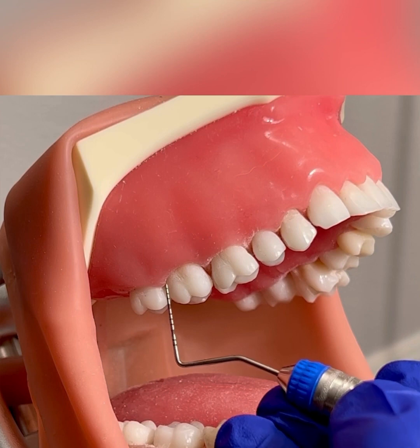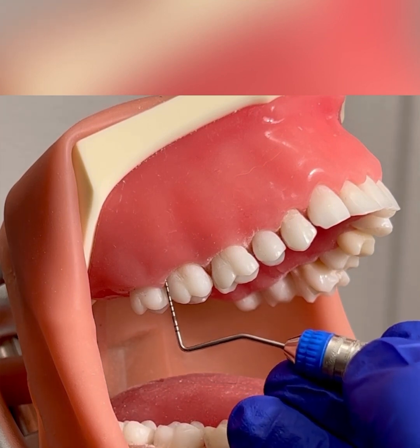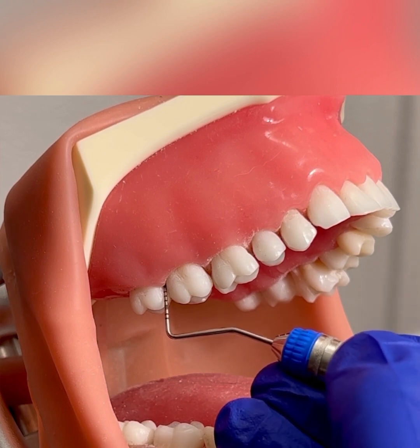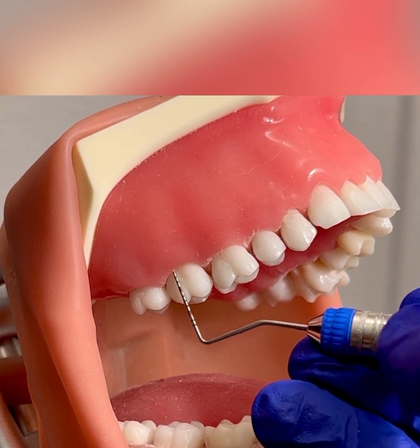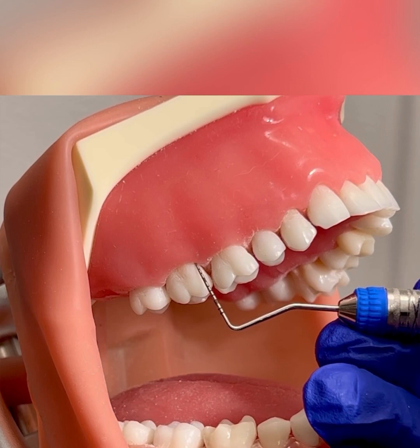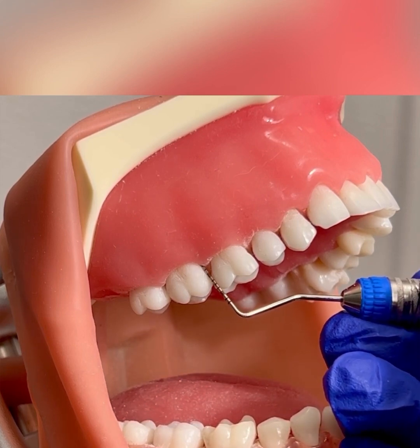After tooth number one, you will go to tooth number two. Again, start at the distal buccal line angle, walk the probe to the distal and proximal, angle your probe into the col, continue walking across the buccal surface, staying adapted, maintaining your modified pen grasp and walking into the mesial.